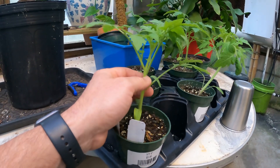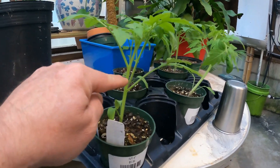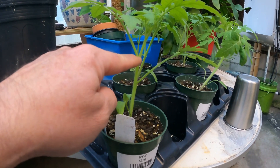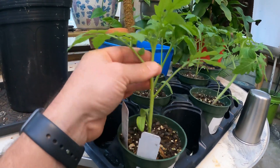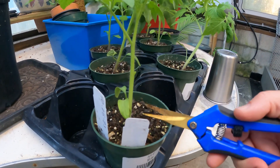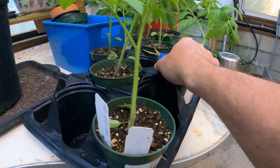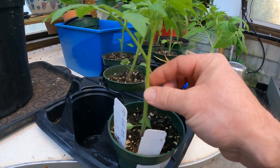Tomatoes are one of the only plants I want you guys to plant deep. Anything else I always preach planting kind of high up, but if you can see these little hairs on the stem — I don't know if it's showing up on camera — all of these will turn into roots. You could bury up to 75% of the tomato, but as a rule of thumb I always suggest about 50% of the stem. We'll take our pruners and remove these lower leaves because we don't want them buried in the soil where they might get fungus.